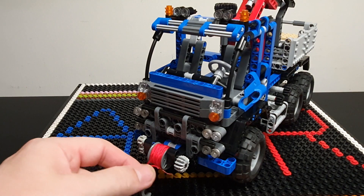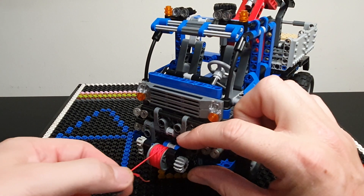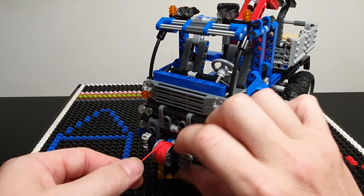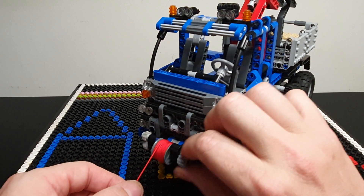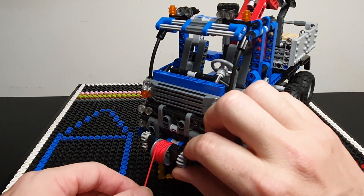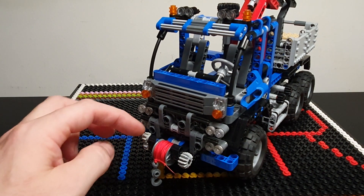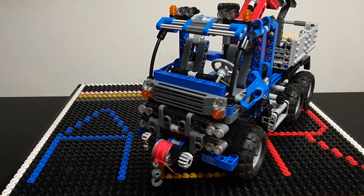Up front, you've got this winch. It's just a friction-operated winch — just pull it out, wind it in, and that works quite well. There are no ratchets to hold it in position, but the friction of the pin here with these gears does the job.